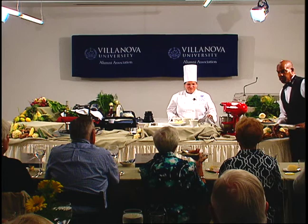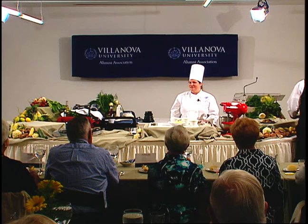Good evening, everybody. Welcome. As Jim said, I'm doing a macerated berry shortcake.